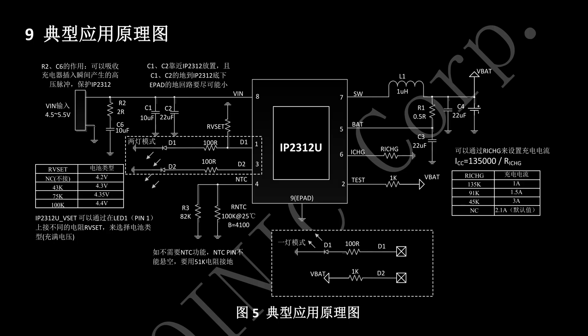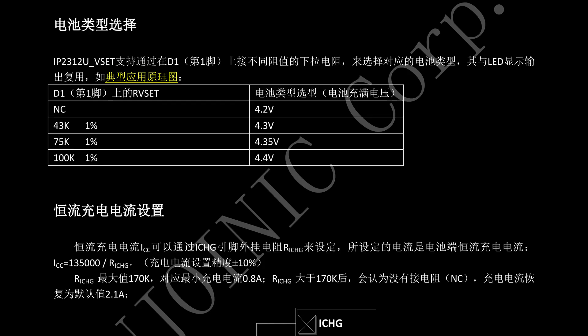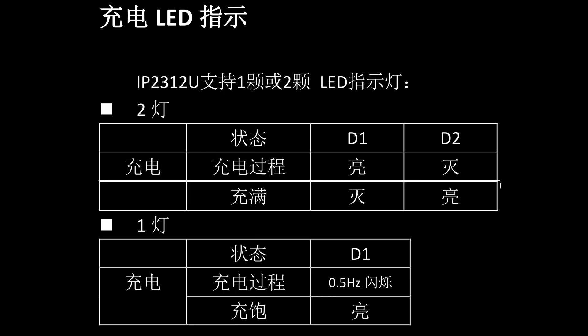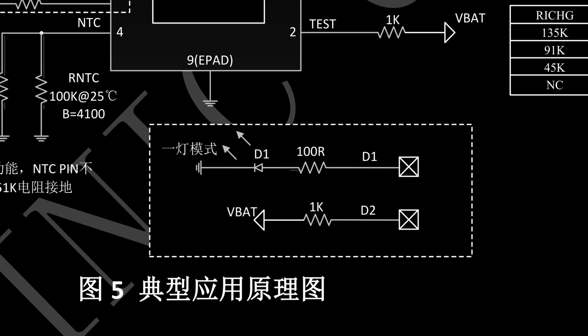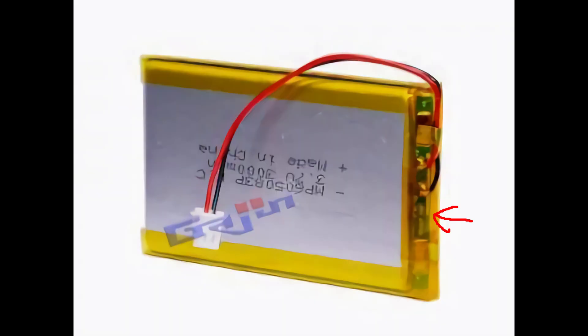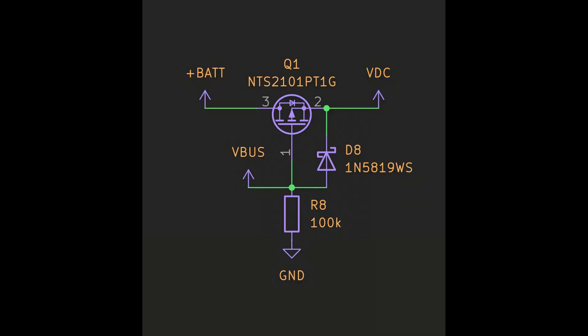IP2312 has lots of handy features too. If you use it in bare IC form, it can set the CV charging voltage and monitor your battery temperature. It can even use a single status LED — if you connect only one LED, it will detect it and blink the LED while charging, then continuously light up when charging is done. But what it still lacks are power pass control and battery protection. Though almost every lithium polymer pack has a battery protection module integrated, so I don't care about it. You can simply attach an automatic power source switch circuit, so it is enough for hobbyists.